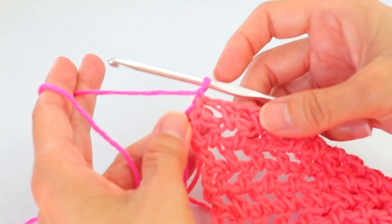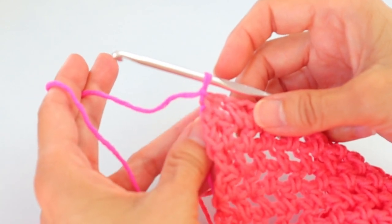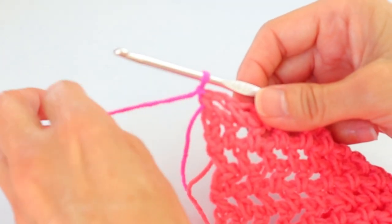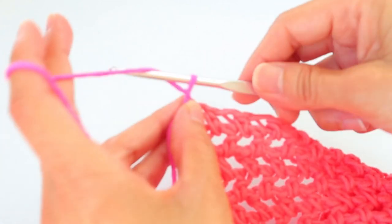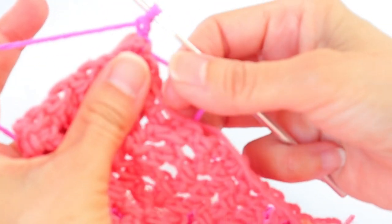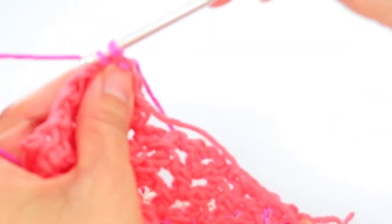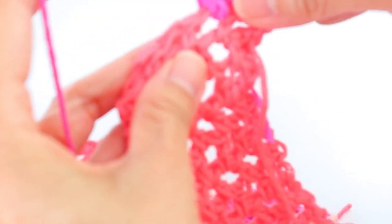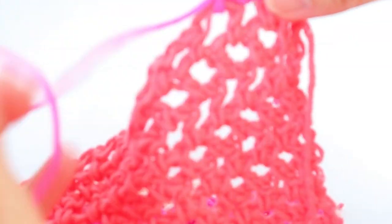We've finished that 10th row of half doubles — did that last chain one, entered the last half double into the turning chain, and brought in the bright pink. Chain one, turn, and we're going to do a row of single crochets. Start with three singles in that first space, working fairly loosely, then two singles in the next, and two in the next — entering two singles in each space.